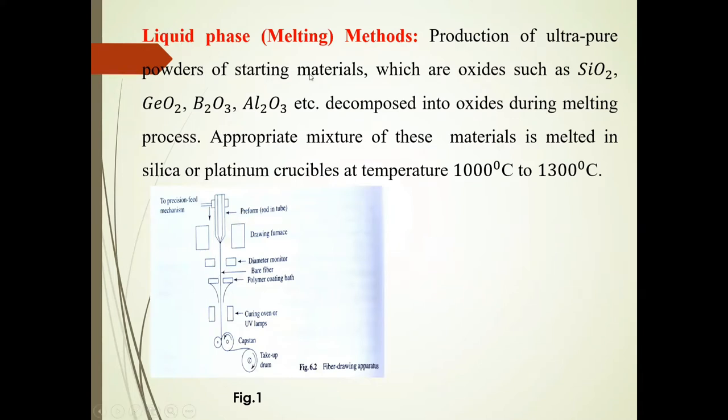Now we will discuss here only the liquid phase method. In this process, production of ultrapure powders of starting materials — oxide materials such as SiO2, GeO2, B2O3, and Al2O3 — they are decomposed into oxides during the melting process.